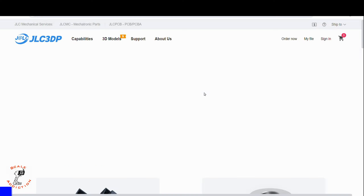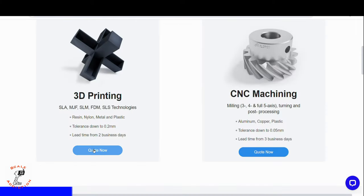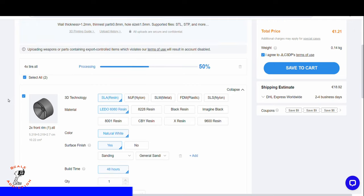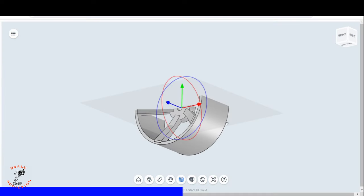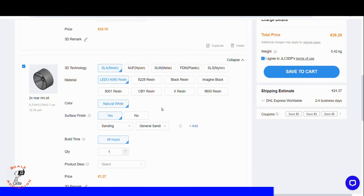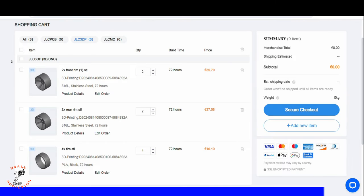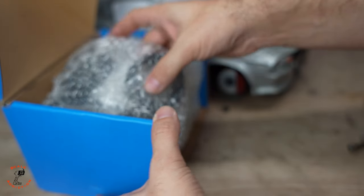That's where we get to our sponsor of the video: JLC 3DP, offering 3D printing and other services. They also have CNC machining, PCB, and more. So if you have a custom design or project and want to print it in a specific material that you can't get with domestic 3D printers, this is the place to go. It's very easy — just open the website, import your file, and it will tell you the price and shipping date. JLC 3DP's link will be in the description box below.